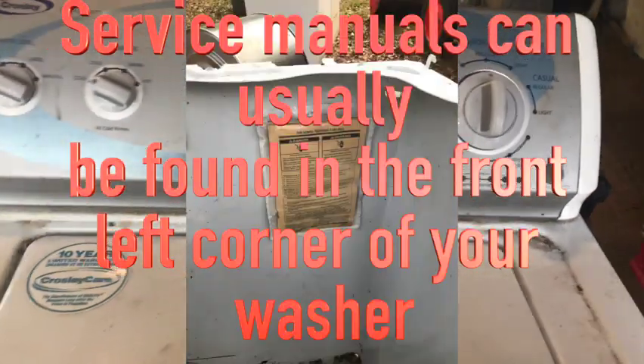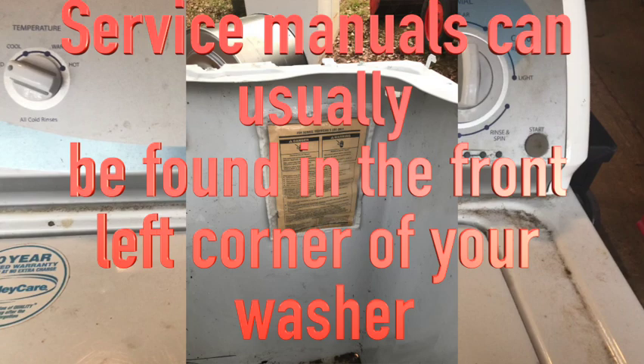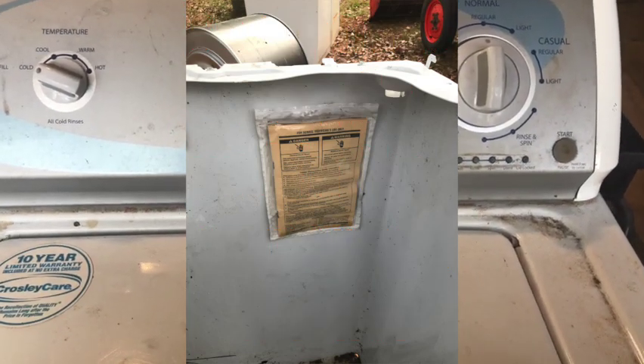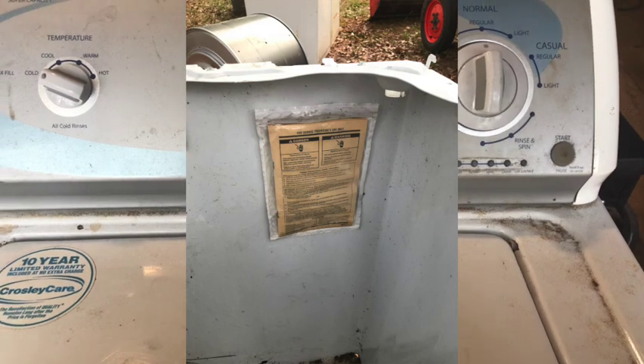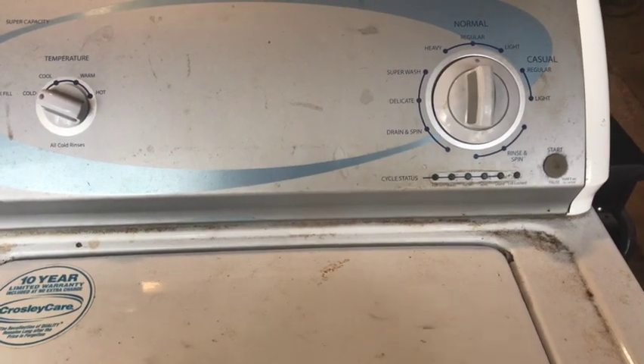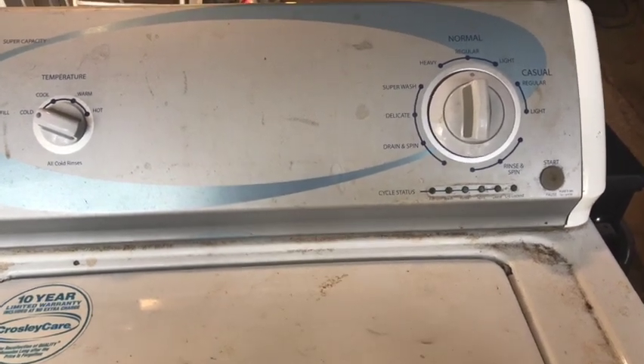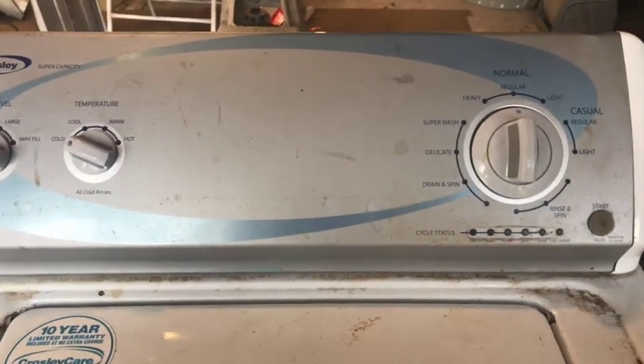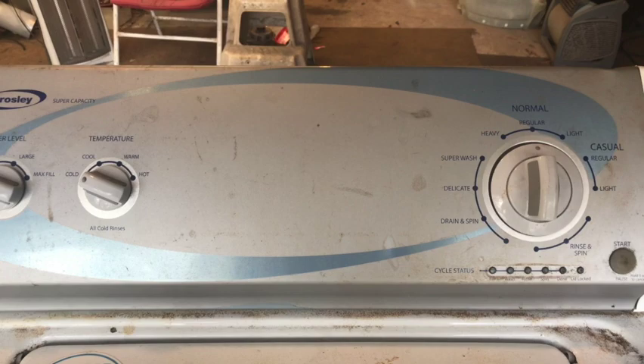Here's a washing machine that won't agitate or spin. You can hear the shift actuator turning in the bottom, and the motor will try to spin up, and as soon as it starts to spin, it stops. So what we need to test is to see if the tachometer is working on it.